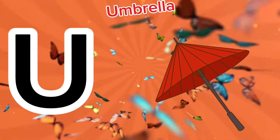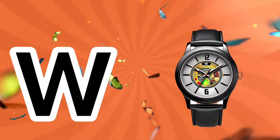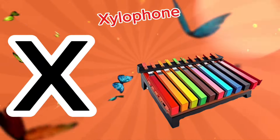U is for umbrella, a-a-umbrella. V is for violin, v-v-violin. W is for watch, w-w-watch. X is for xylophone, z-z-xylophone.